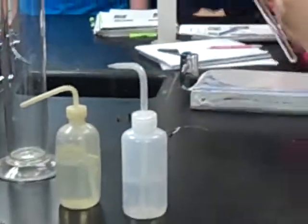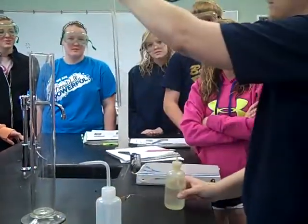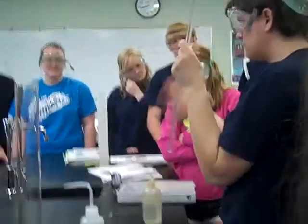In this graduated test tube, you're going to add about 10 milliliters of hydrochloric acid. It doesn't have to be exact.